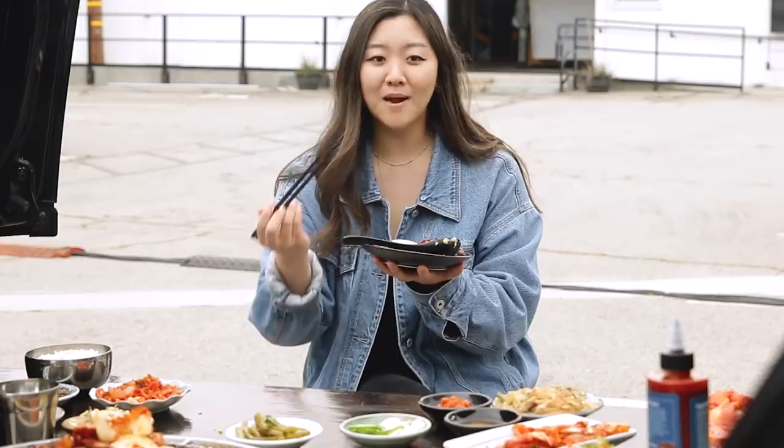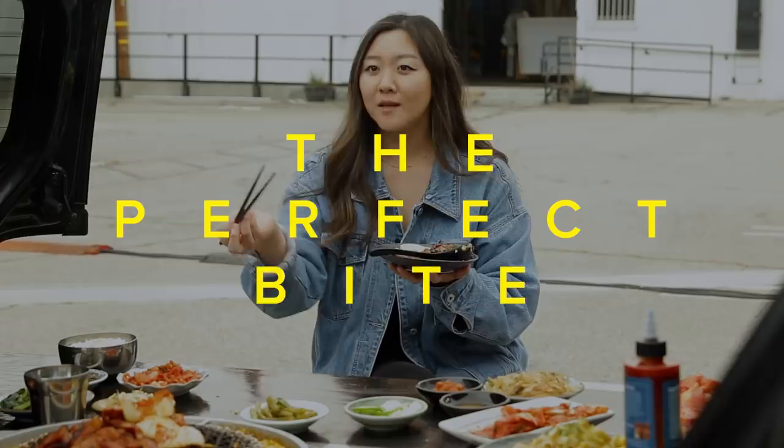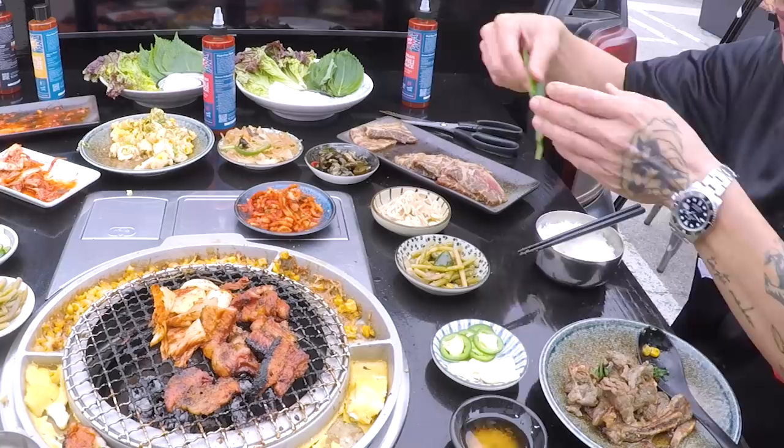Wraps are also very important in Korean barbecue. What wraps do we have here today? We have some perilla leaf, some lettuce, some very thinly sliced daikon, and some rice paper. With all these elements, can you show me your perfect Korean barbecue bite?